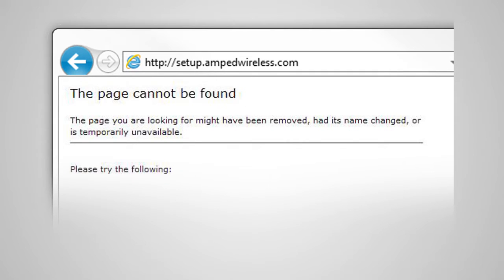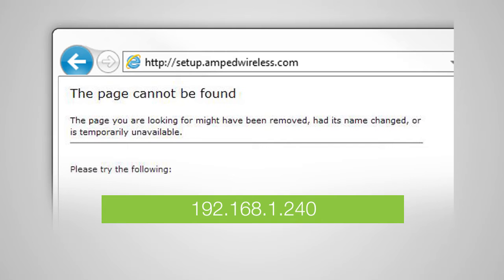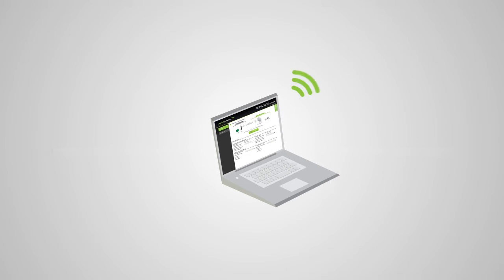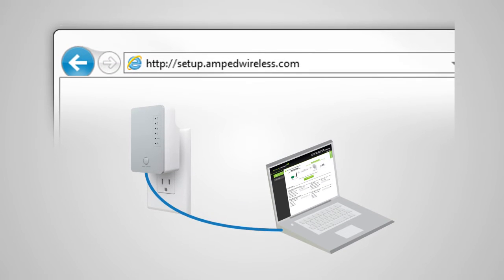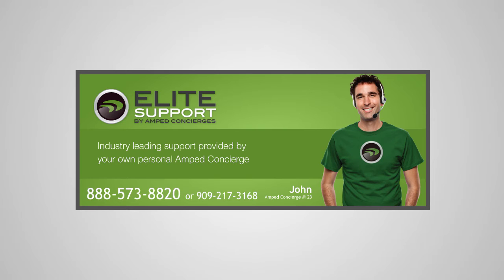If the web menu fails to open, type this in the web address instead: 192.168.1.240. If you continue to have problems accessing the menu, disconnect from all Wi-Fi networks and attach an Ethernet cable from the network port on the range extender to your PC. Open your web browser and try accessing http://setup.ampedwireless.com again. If you still cannot access the menu, please call 888-573-8820.